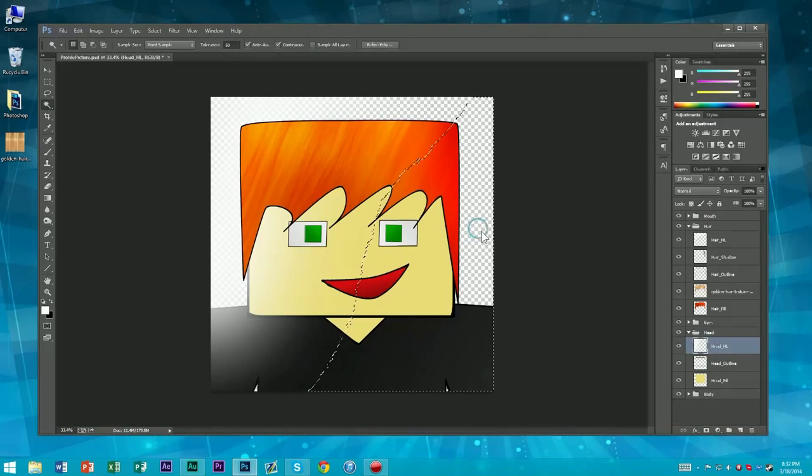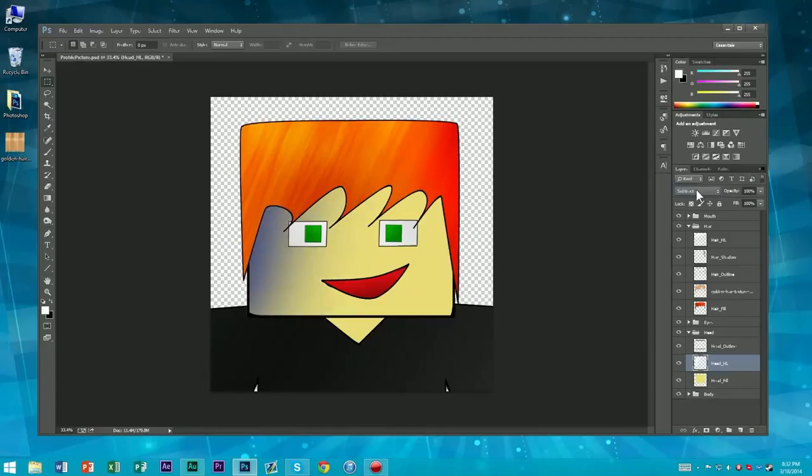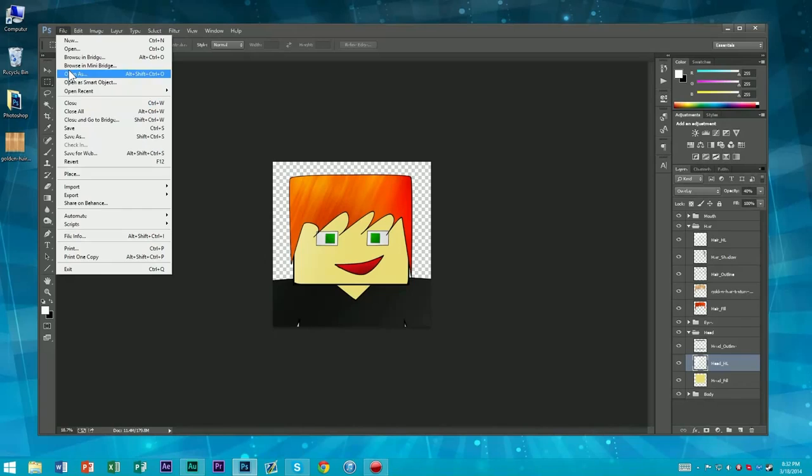Select outside by going to your outline layer, click the outside, hit delete. Highlights should always go underneath your outline. Kind of switch between blending modes — which one looks the best? How's overlay look? Kind of bring it down — maybe 40%. You can always mess with the opacity if it looks too strong.